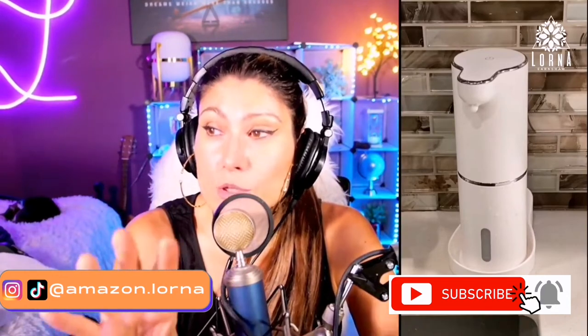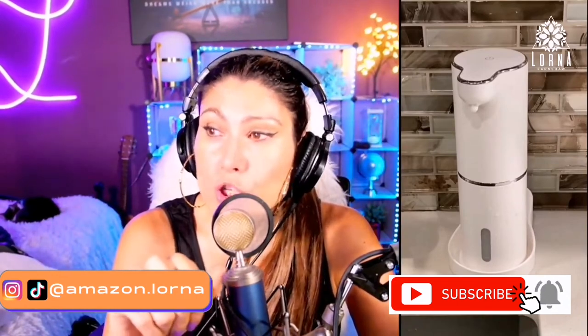Looks really nice, really high quality guys. I love this product. This is the Laupau soap dispenser.